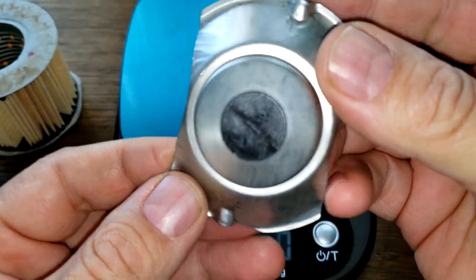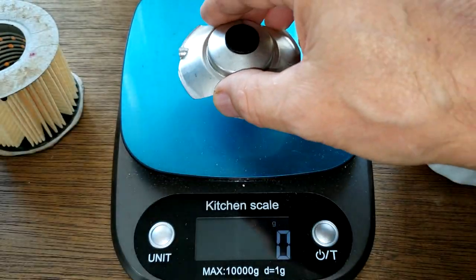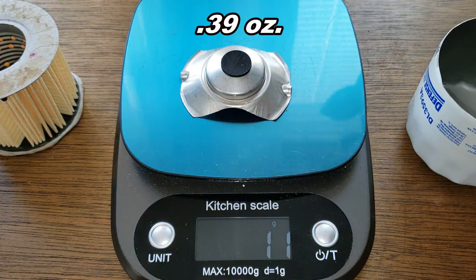The bypass valve is a fairly good size - this one looks pretty good. Check out the weight on this: 11 grams.